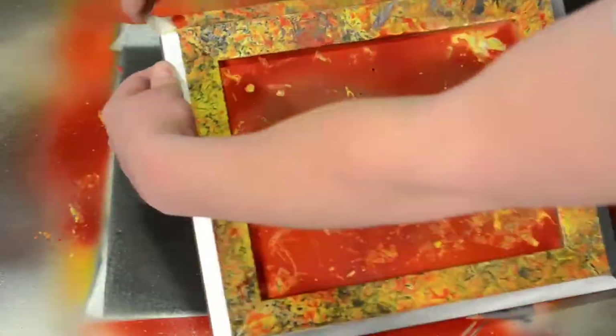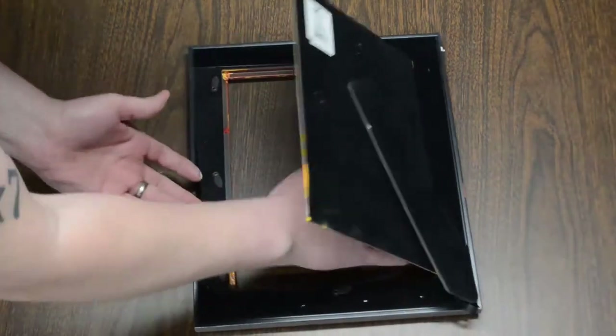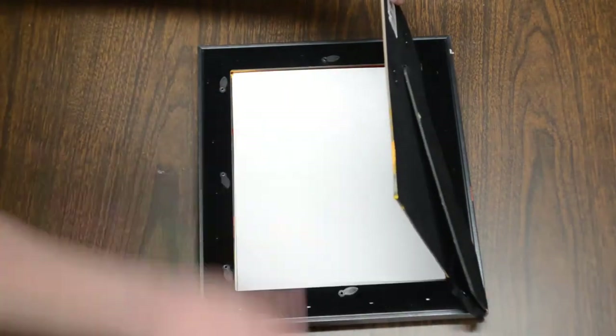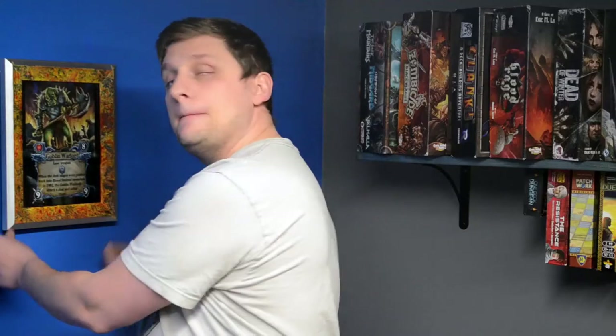Once totally dry and the masking is removed, you can reassemble your frame. Boom! There you have it — a quick and easy way to add some flair to your gaming room.